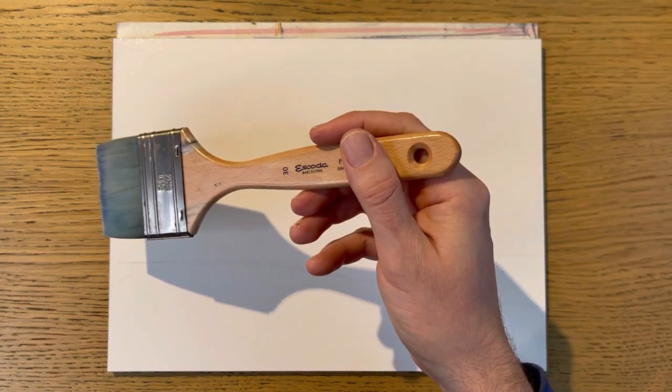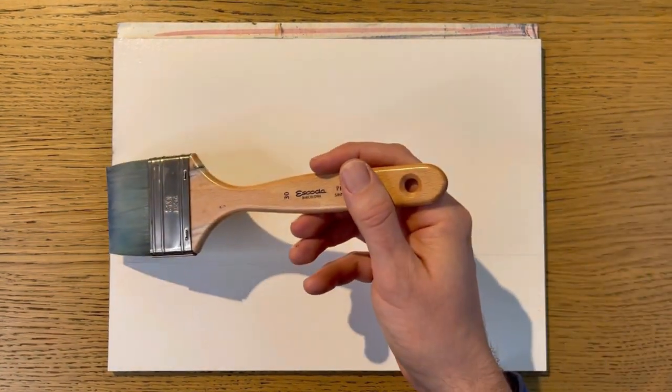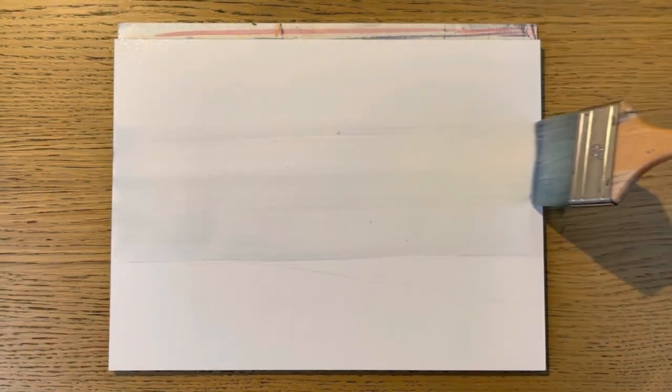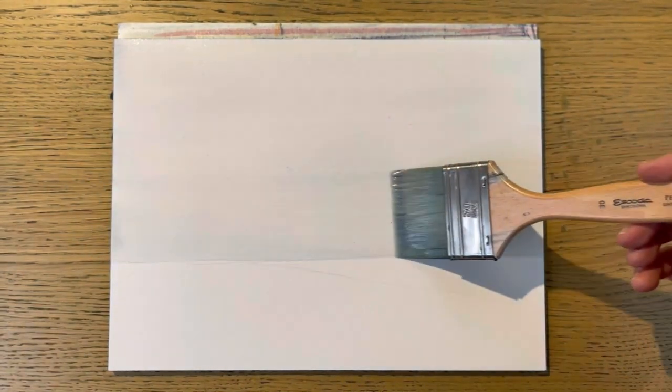My second advice is something that a lot of students struggle with — the paper dries too fast when you're painting wet-in-wet. Make sure that you pre-wet the paper with a lot of water, and a good way to do it is in steps: pre-wet the paper, let the water sink in a little bit, and then add more water. This will make sure that the paper won't dry in the middle of your painting process.